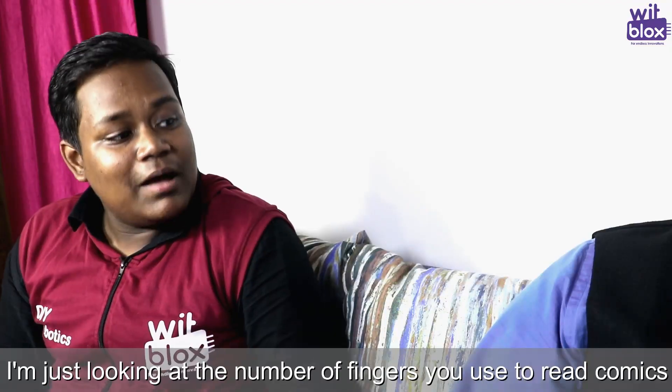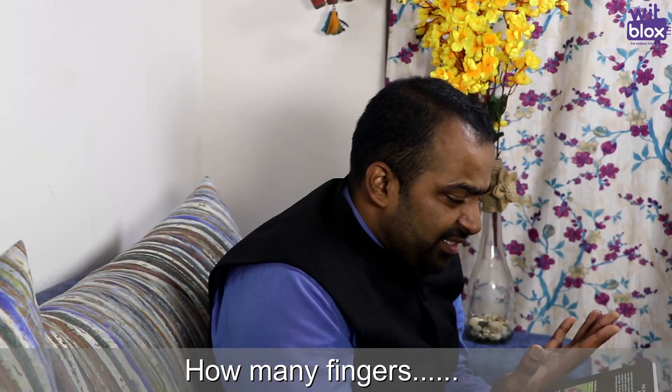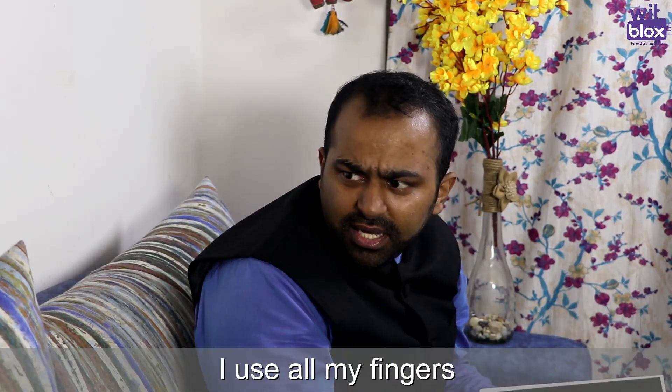What are you doing? I only see that — so I'm looking at how many fingers are you using? How many fingers? I'm using many fingers.